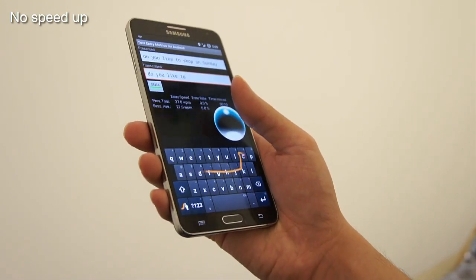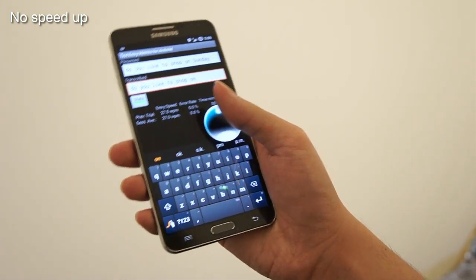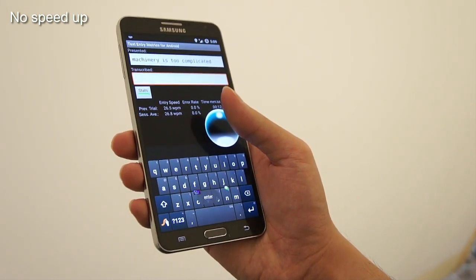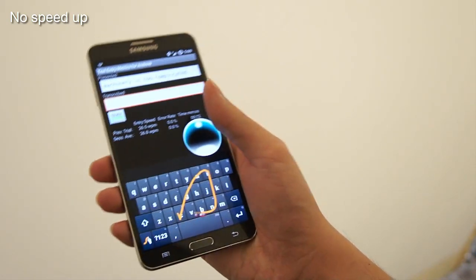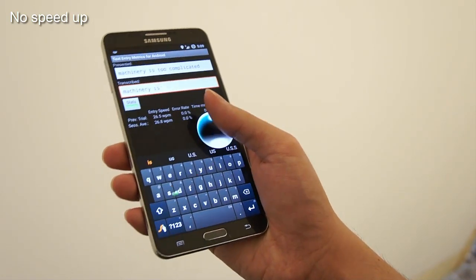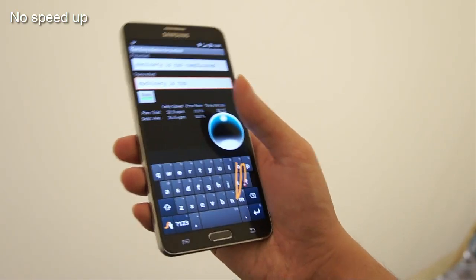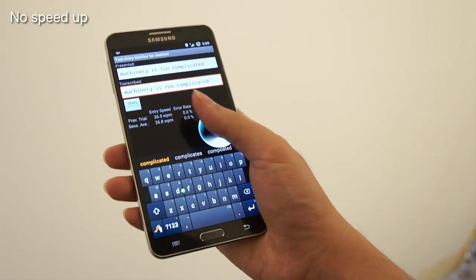Here we can see a demonstration of a few more sentences. After each sentence, users can swipe right on the chat head to enter the text, or swipe left to delete. We do note that such quick gestures were previously not possible on shape writing keyboards.